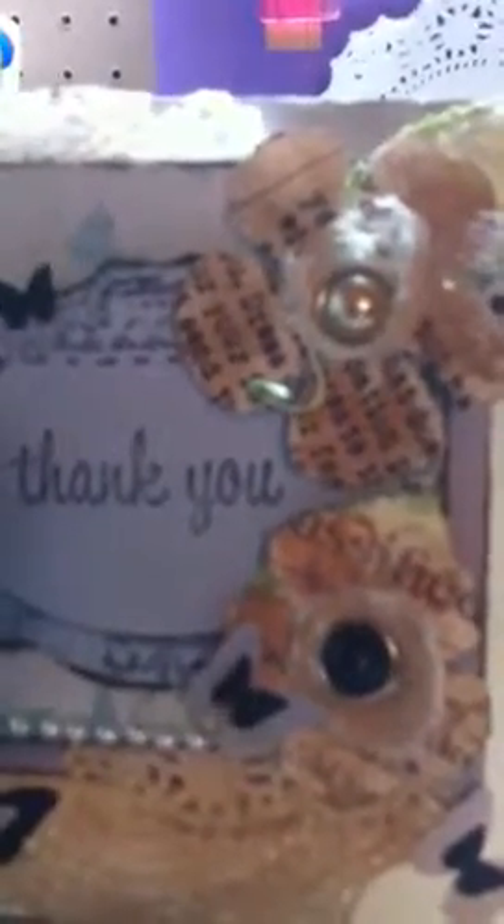I also added these doilies — these are just regular paper doilies. What I did was cut one in half, and because it's a long one, I cut it in half again so I could use one piece over here and one piece over there. Then I used Lindy's Stamp Gang Moon Shadow Mist — that's what I'm reaching for right now.